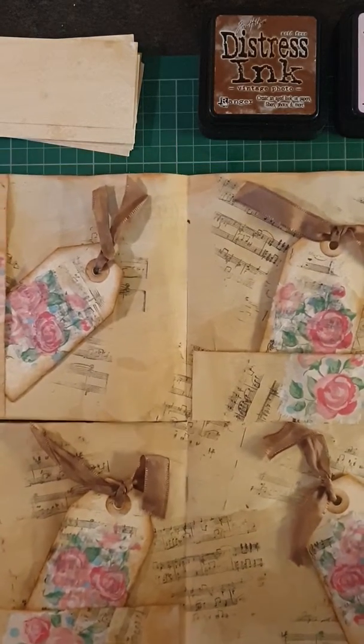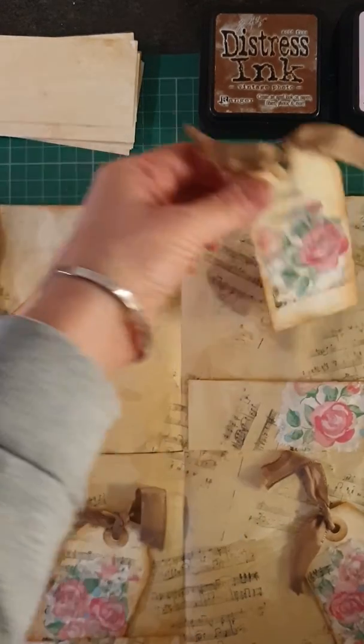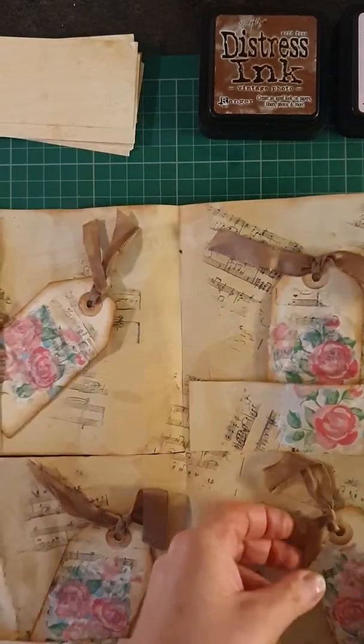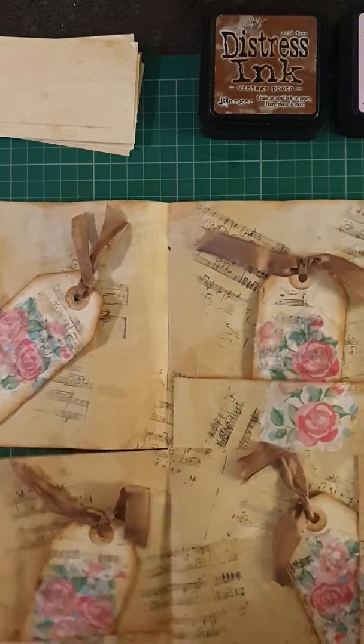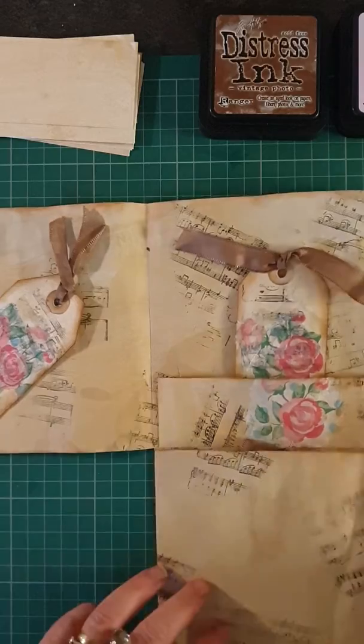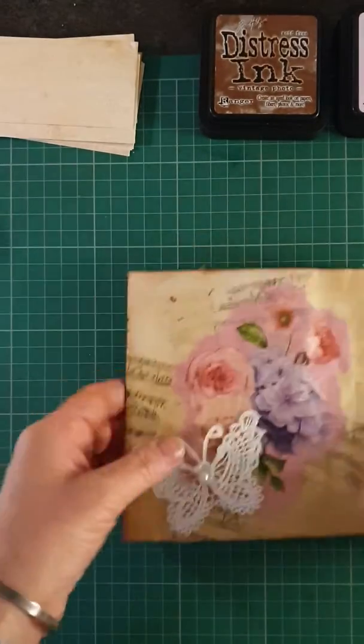It's got four parts. I've made some little tags, little insert pockets. This is serviettes that I had that I glued on. I made the paper myself with a big A3 piece of paper that I've stained with coffee.